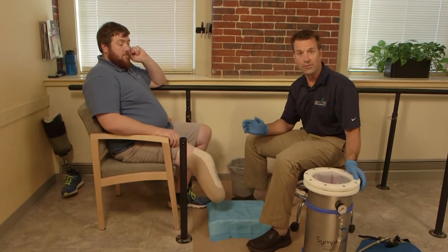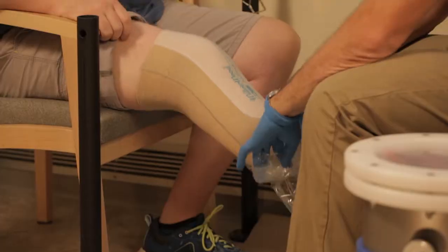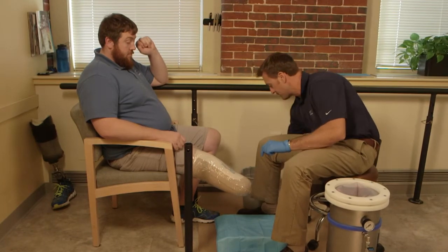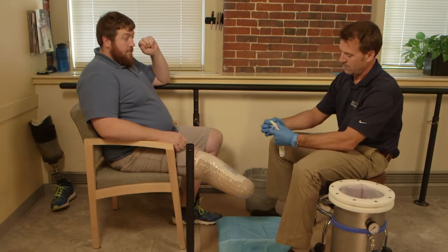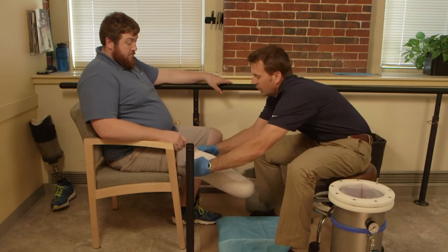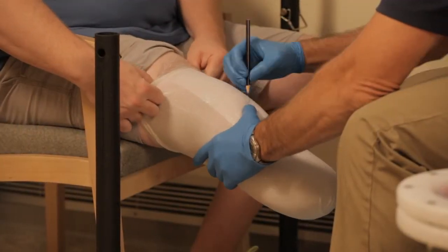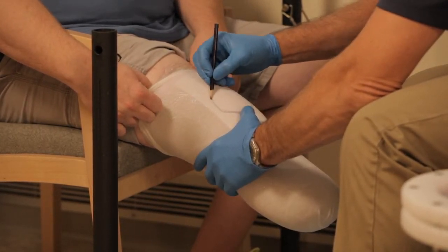So I'm going to go ahead and get started with the casting process. We do the first part of this like we would with any other scenario. I'm going to use a barrier bag over the limb. We're using a six millimeter gel liner. As I normally would, I'm going to start marking bony landmarks. When I have the finished cast, I will have these for reference.